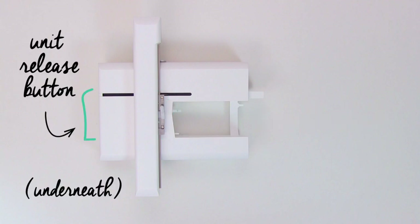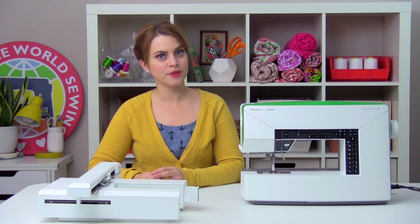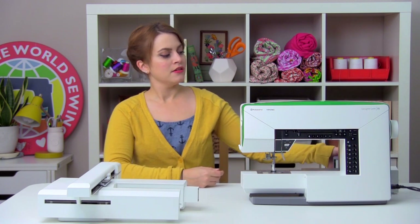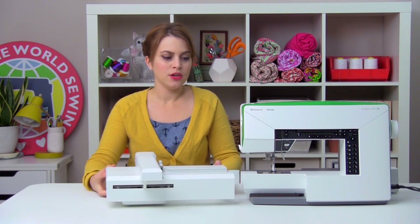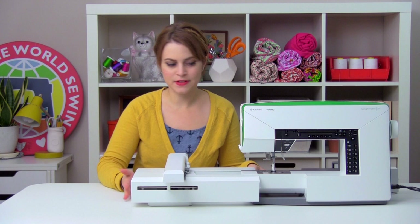The embroidery unit release button is underneath the short end of the embroidery unit, so when you're ready to take it off, you want to reach under it, grab it and squeeze it, and then you'll be able to slide the embroidery unit right off. To attach the embroidery unit, first we're going to take off the accessory tray on the machine. We're going to reach under, just slide it right off, set it aside. The embroidery unit is going to slide on the same way the accessory tray does, around the free arm of the machine. You might have to lift it a little bit to get it lined up, and you're going to push it on until it snaps into place.